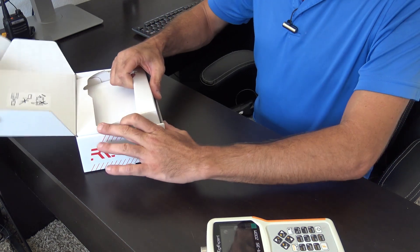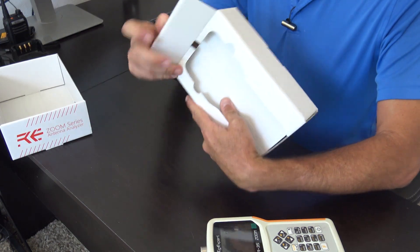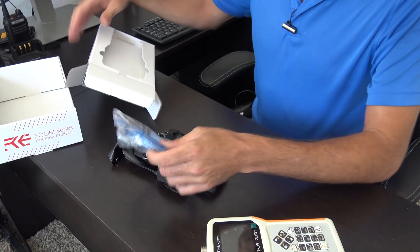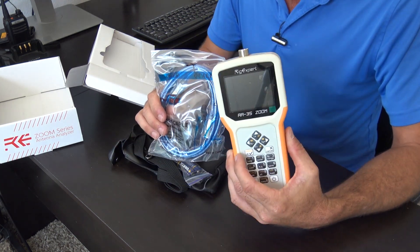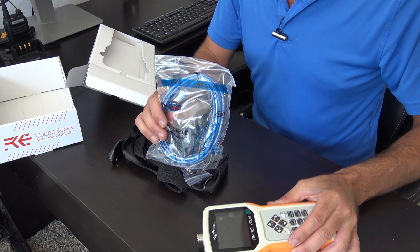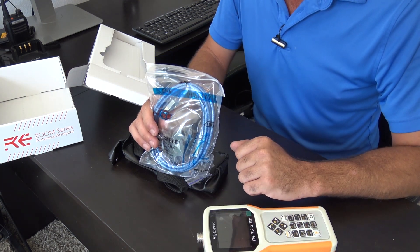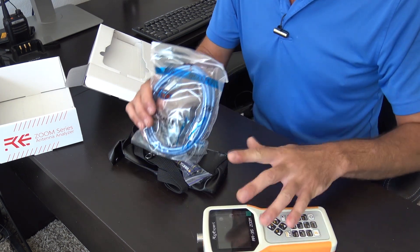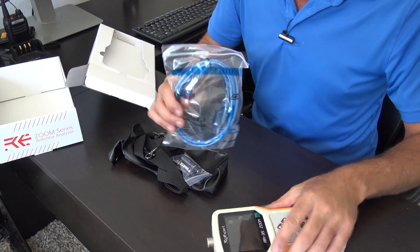In each one of these, I'm going to show you what it comes with. They give you the case and a USB cable. The USB cable is because this analyzer can be connected to your computer via USB, and you can map and plot all the information in the field to see graphs of different bands and different characteristics as you make changes, instead of just doing it on the screen. You can record and save the data for later use.